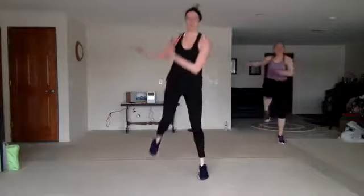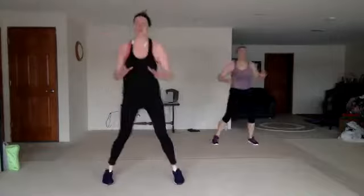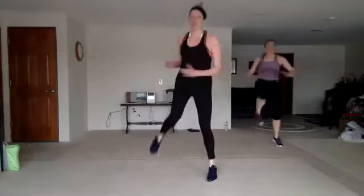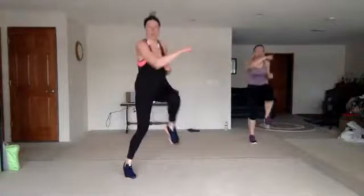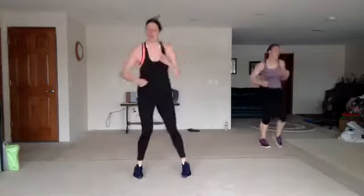Hop through with the torso twist — crank it. Good. Run up, jack back. Punch the sky. Jack back, punch the sky. Step knee — single, single, double. Make it good, come on. You need those good punches. Push through it.